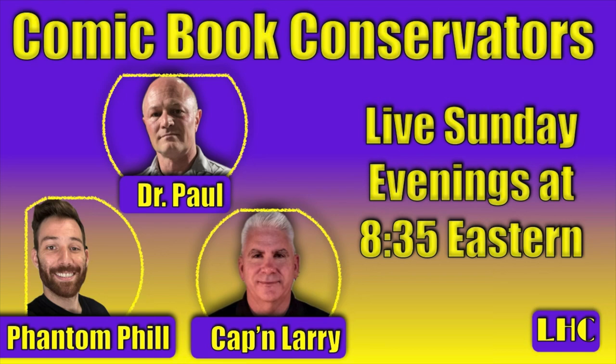If you haven't tuned in to our live show yet, Dr. Paul from Liberty Hill Comics, Phantom Phil from Phantom Restorations, and myself have a live chat where we take your questions and answer as many as we possibly can. We try to choose interesting topics for the evening regarding comic conservation, preservation, and restoration, so please join us.